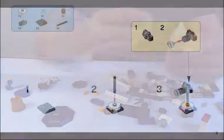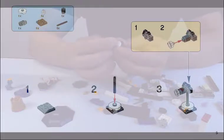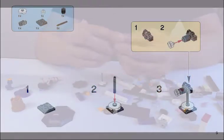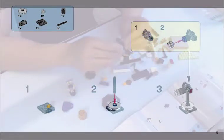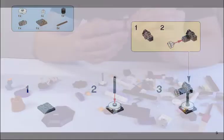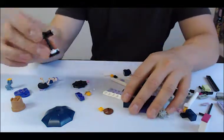You need a black piece and a white piece with an open stud in the middle, and then a black pole like that. Find your camera. And something like that — that's a telescopic lens. Then find a clear piece you can put on there, and of course this camera fits on this like so. There you go — there's your camera.